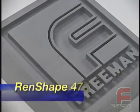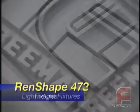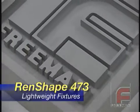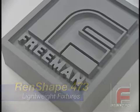Renshape 472 and the lighter weight Renshape 473 are our most popular fixture boards. These boards are designed to withstand the extended use and handling endured by support tooling in the metal forming industry.